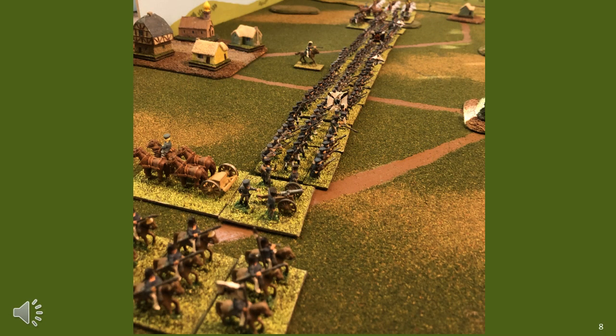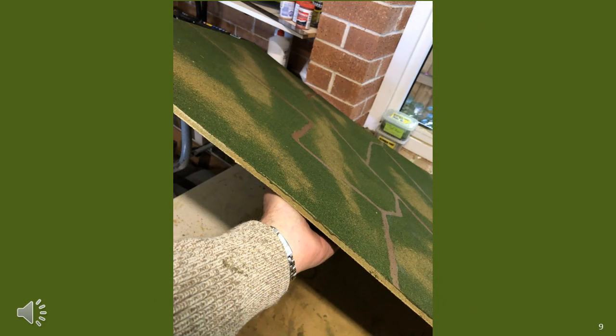This shows the board after the flock has been applied. This also shows the board with the turf on it. It uses a green turf as the base, and brown turf as the contrast, as per my other terrain tiles.